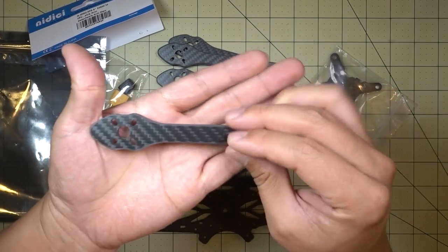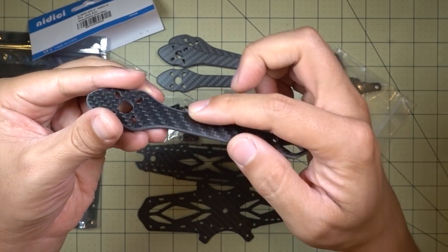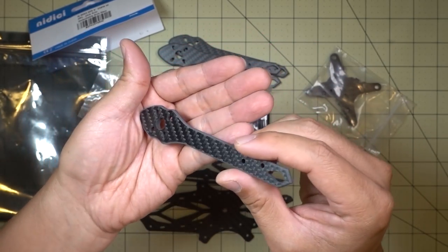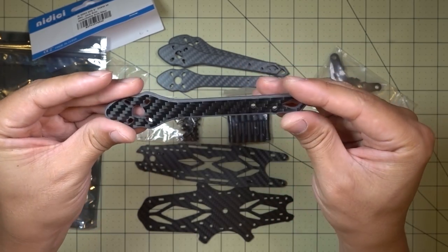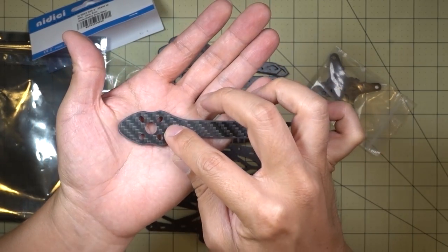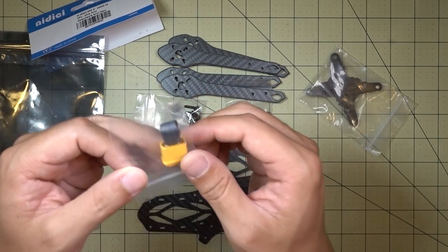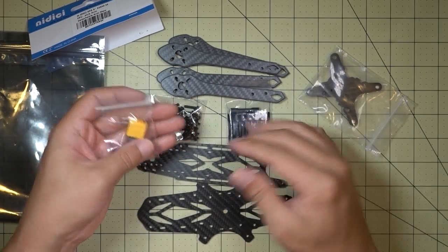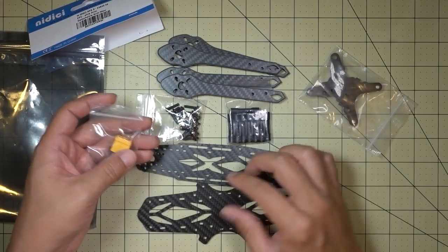The arms are pretty nice — I think they're four millimeters and the edges are beveled or chamfered; you can see it's got a nice cut there. A little bit of carbon dust but the look has been washed. Looks like a nice design with a good hole pattern for your 2206-size motors. You also get an XT60 connector. I'll have a separate video reviewing this — I'll build out the frame and take a closer look at it.